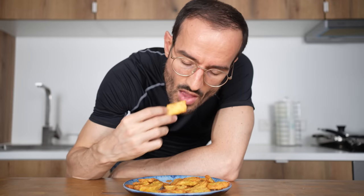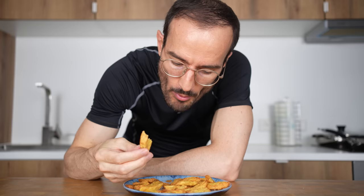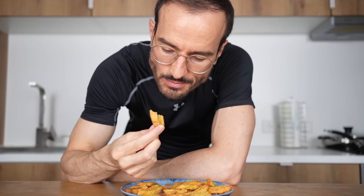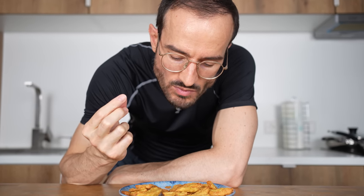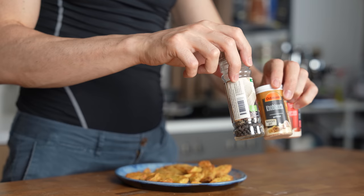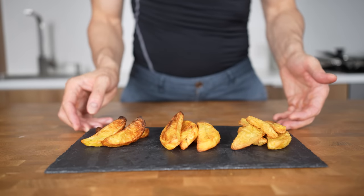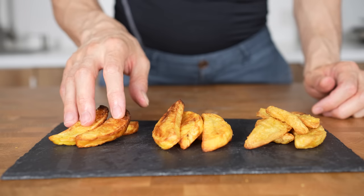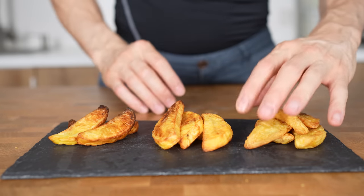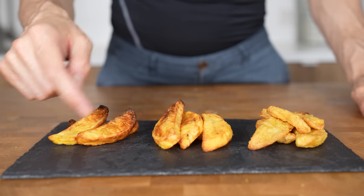Absolutely the best potatoes of all three by far — crunchy, creamy, and also tastes so much better because of the salted boiling water. That makes a huge difference. I would only add seasoning the next time: garlic powder, black pepper, or smoked paprika to make them absolutely perfect. So now that you know how to make the perfect air-fryer potato, you should check out how to combine this with a ridiculously good buffalo chicken recipe.